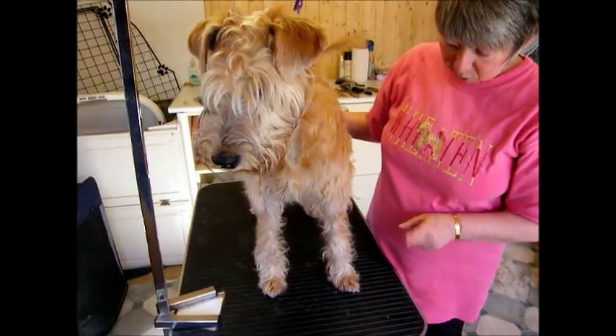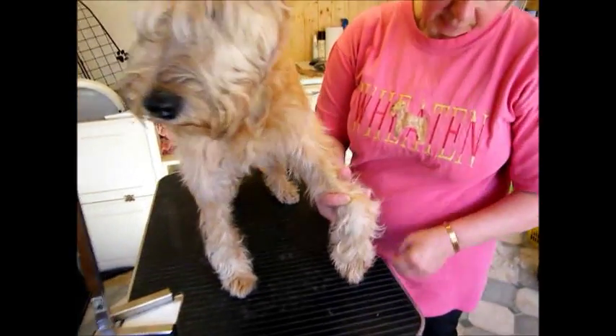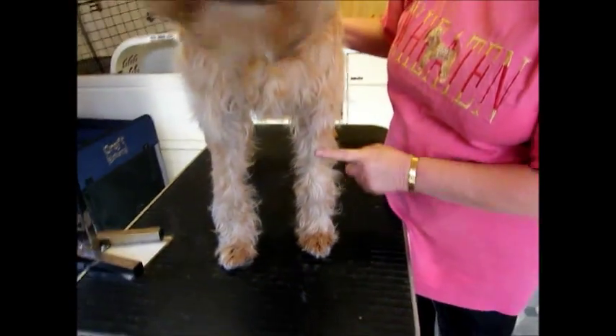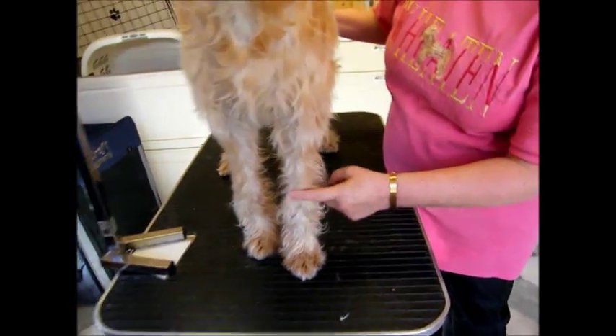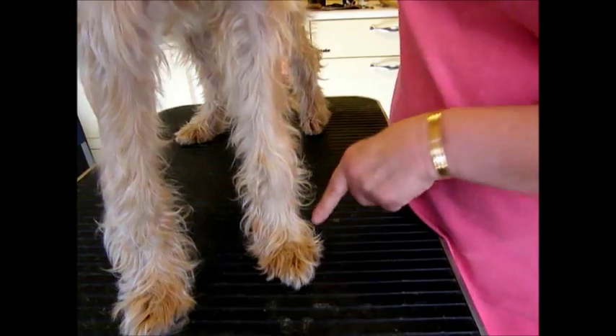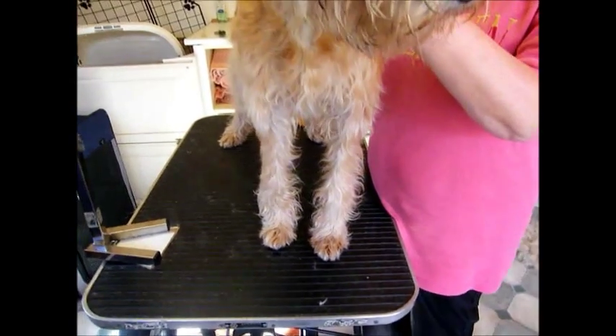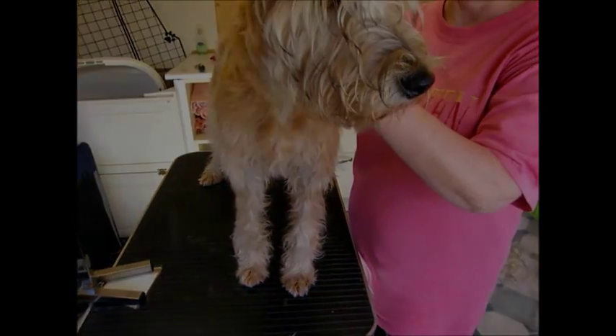On this little Irish puppy, I'll show you where the growth knuckle is. As the foot bends, the leg bends like that — it's here. But the dog must have its leg straight for you to feel it. If you run your finger lightly there, you'll feel a bump. Once that bump is completely flat, the dog has grown tall enough, but it will still fill out on its body.